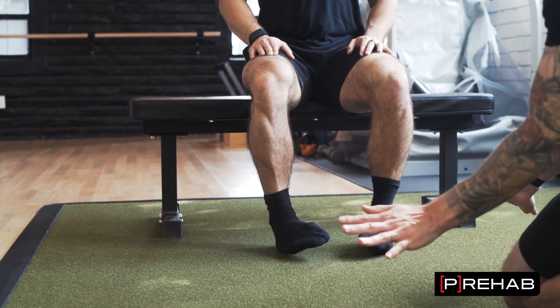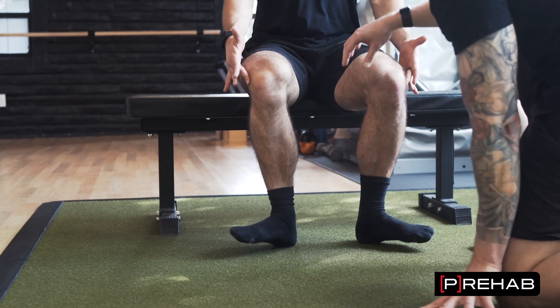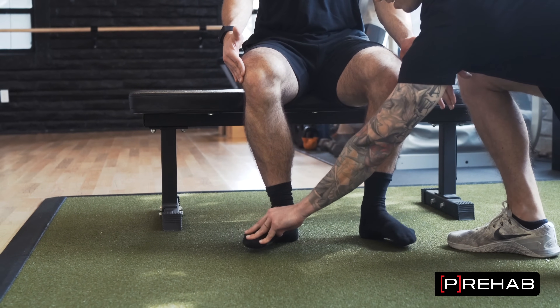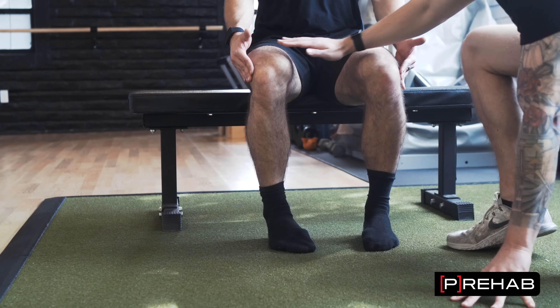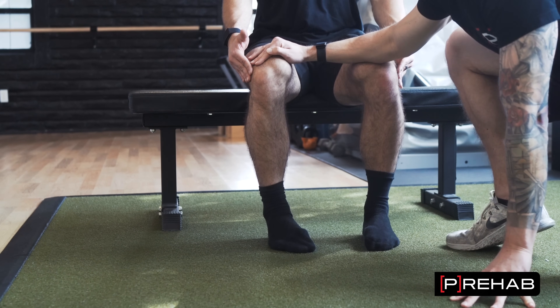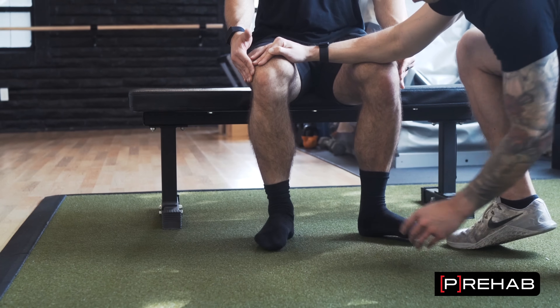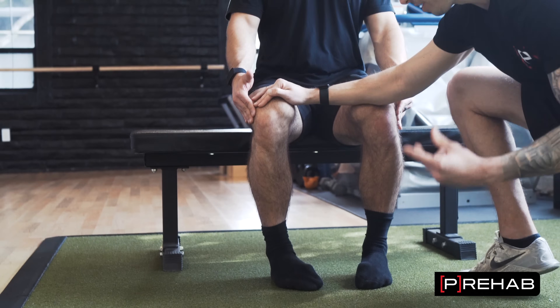When we rotate out, we should get at least 40 degrees, give or take. When we come in, we're looking for at least 20 degrees. Can you even do it with your feet just sliding on the ground? Out looks pretty good — maybe he has a little bit more on the left compared to the right. Coming in also looks pretty even.